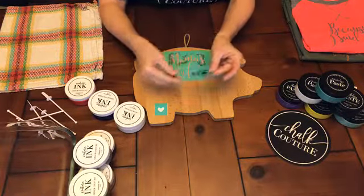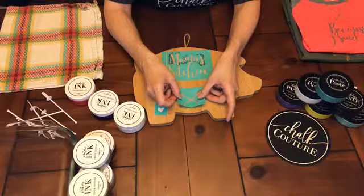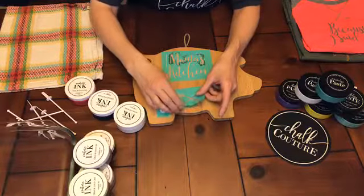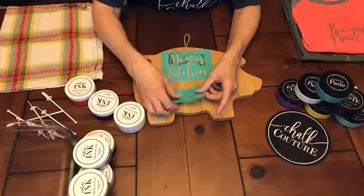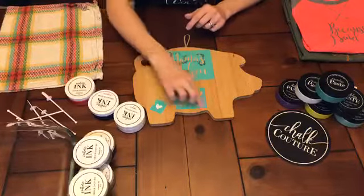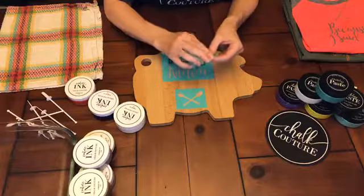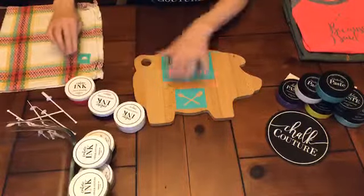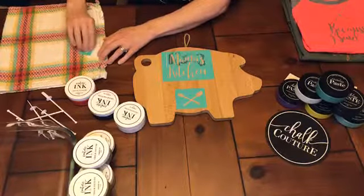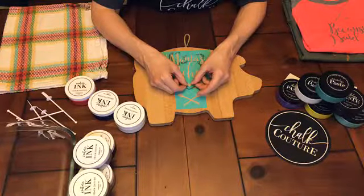I'm going to go ahead and lay all the transfers down first, then put my ink down since I don't need to overlap the designs. Because the transfers are adhesive, you can lift them up and put them back down - it doesn't mess up the transfer or design, and the adhesive stays good. I'm fuzzing the small heart too - even though it seems silly because it's small, it's better safe than sorry. It could ruin your design or damage the transfer.